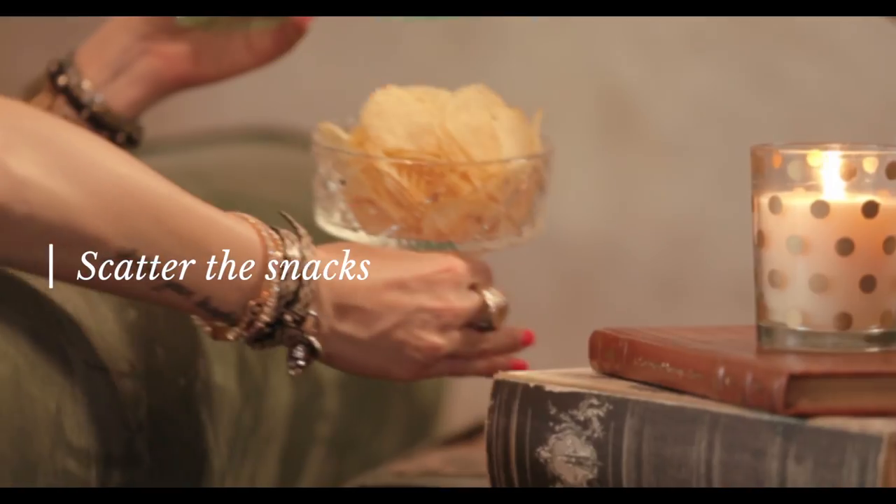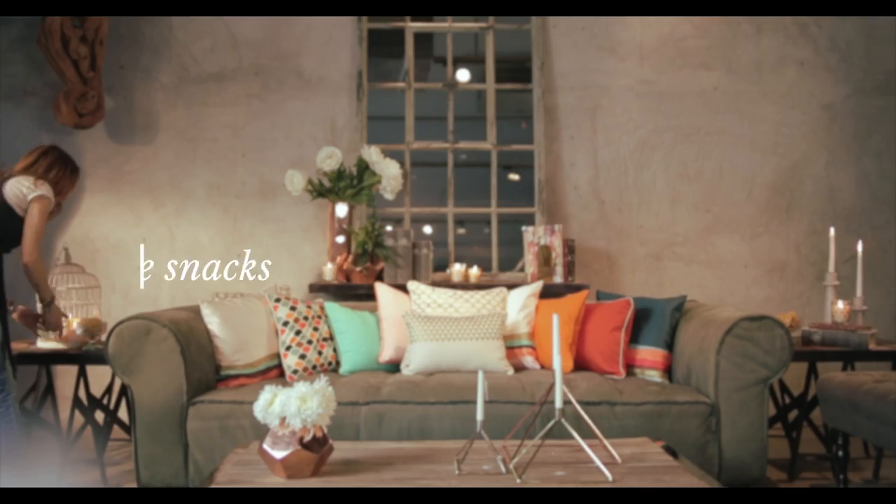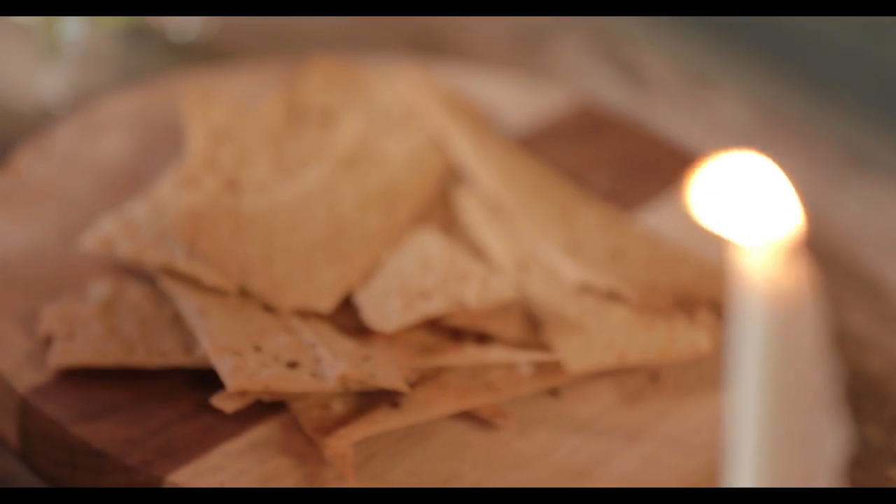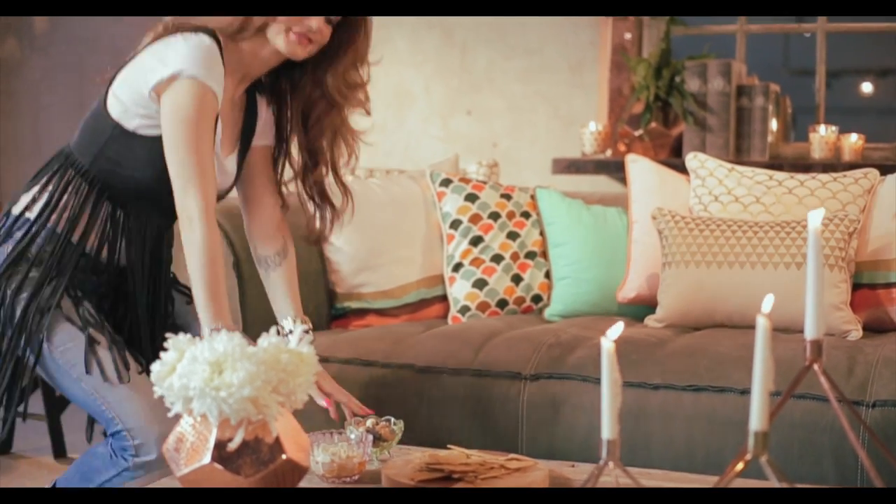It's also really good to place the platters of finger foods all over your place. When you want to create warmness you don't want the food to be missing, so everybody enjoys that.